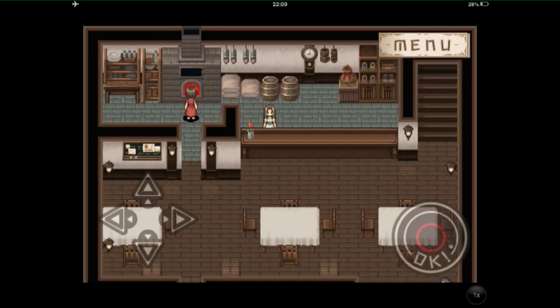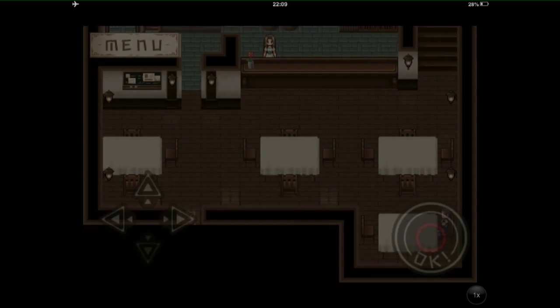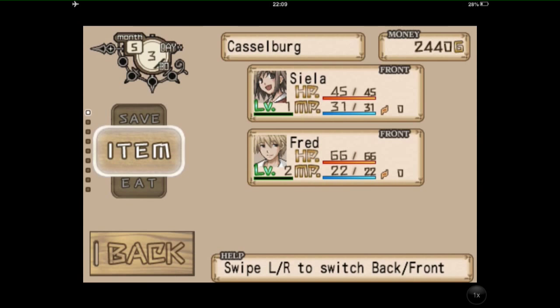We are going to go into the forest, but before that I want to go into the menu to see what ingredients we have. On this game you eat to level up — you don't level up by fighting. You feed yourself. So it's a bit different.